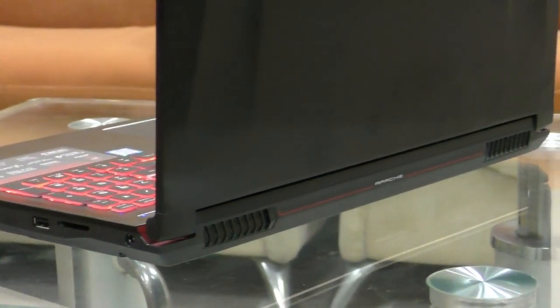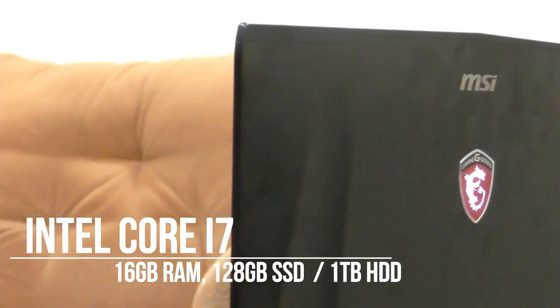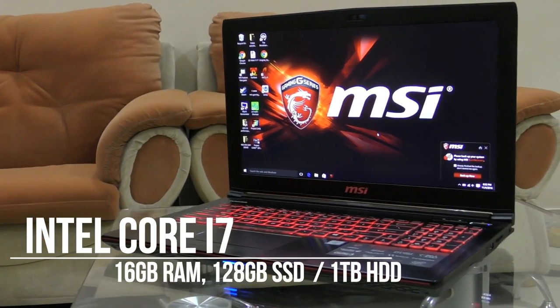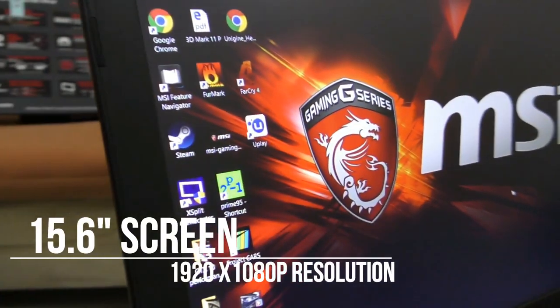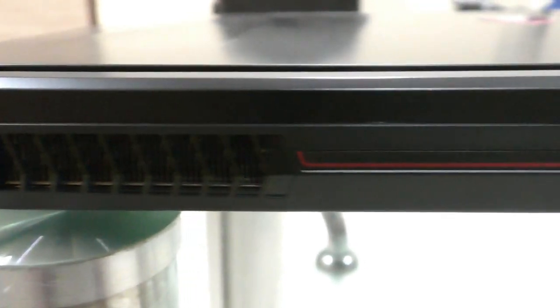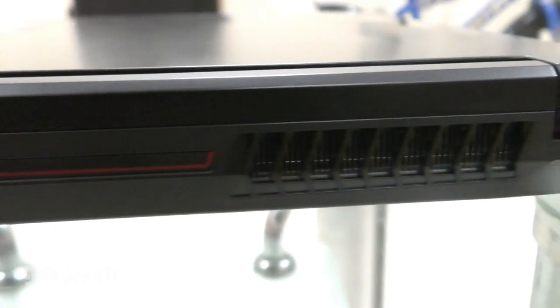This is a gaming laptop packed with the Intel Core i7 6th generation processor and loaded with 16GB RAM, 1TB of hard drive and 128GB of SSD. The laptop supports a 15.6 inch IPS screen with full HD resolution — color reproduction and viewing angles are very good. The GE62 VR Apache Pro weighs 2.4 kgs.